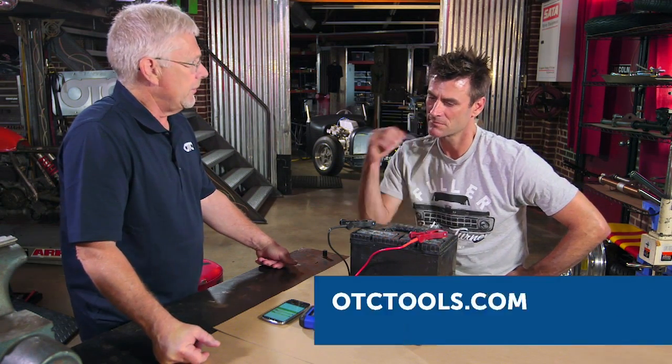And what was the part number? 3200. Check that out and more at otctools.com.